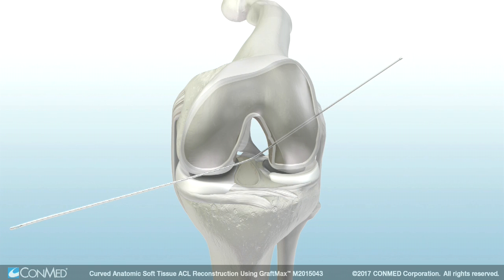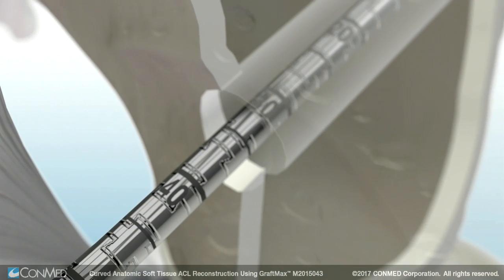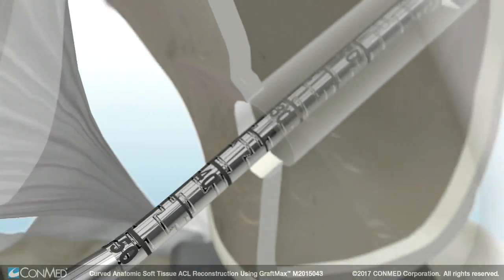Then advance the FlexExact pin out through the skin laterally. Next, insert the GraftMax FlexSentinel reamer over the FlexExact pin, keeping the cutting flute away from the femoral condyle. Advance the FlexSentinel to ream the femoral socket.